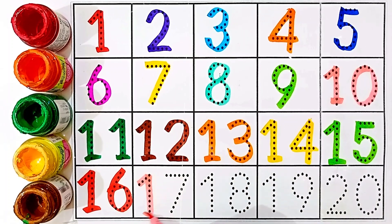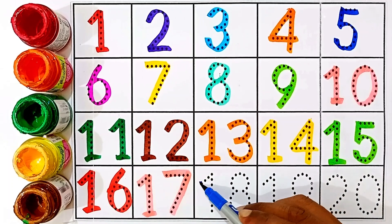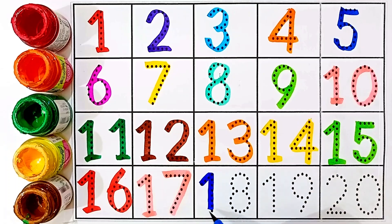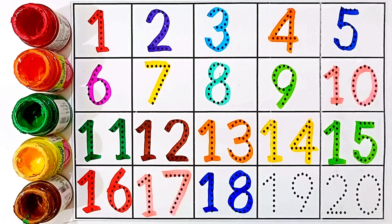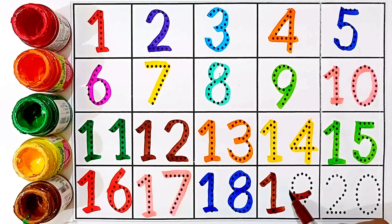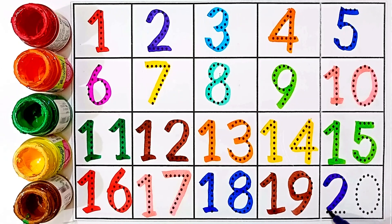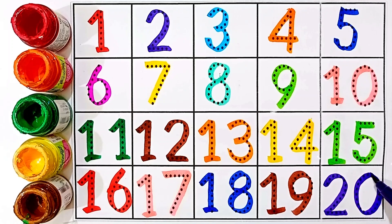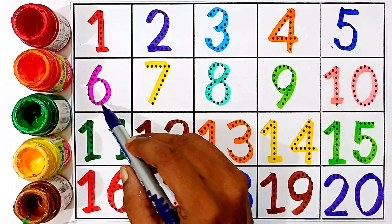Seventeen — one and seven, this number is seventeen. Eighteen — one and eight, this number is eighteen. Nineteen — one and nine, this number is nineteen. Twenty — two and zero, this number is twenty.